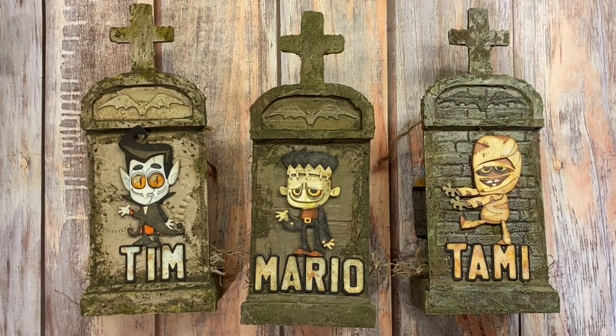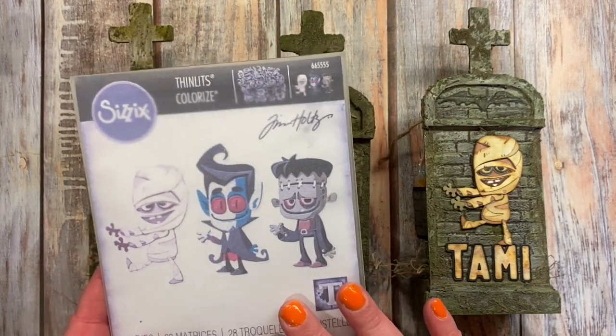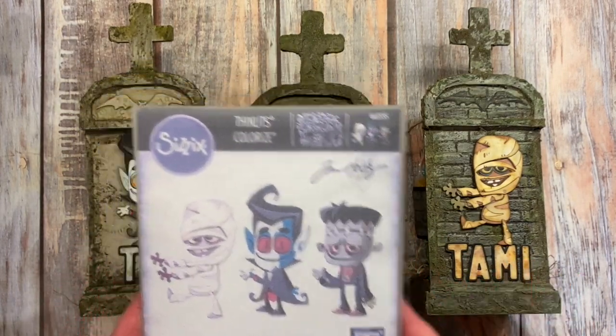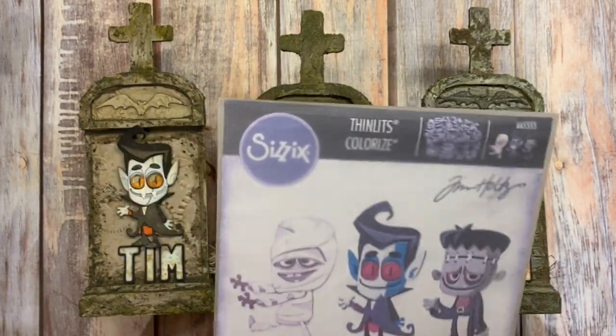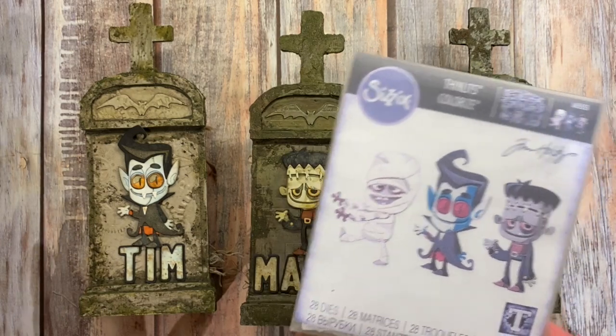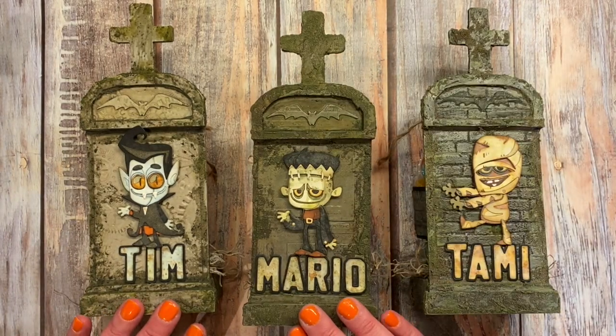Happy Halloween, crafty friends! I'm coming to you with another one of my Tim Holtz Sizzix Halloween release projects. This one uses the really fun Costume Party dies — these little guys were so cute, and I wanted something really special to showcase them.